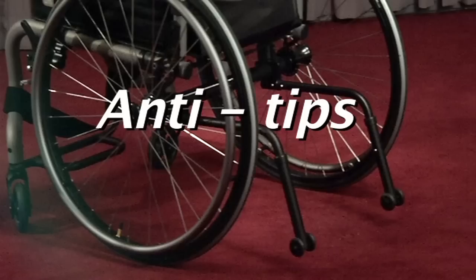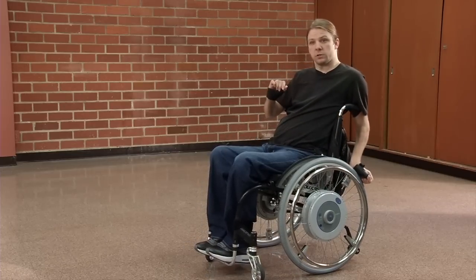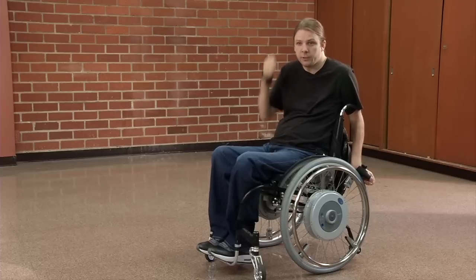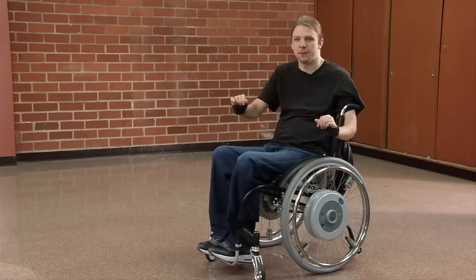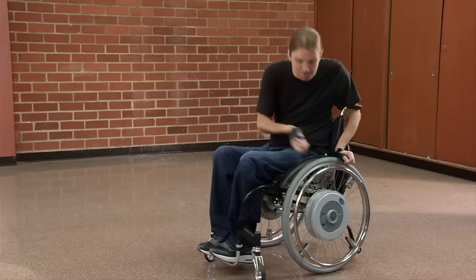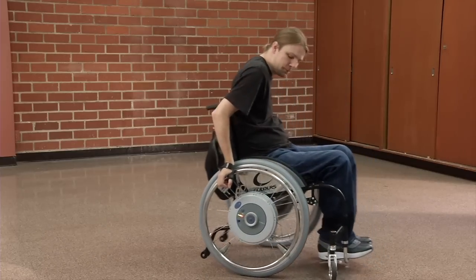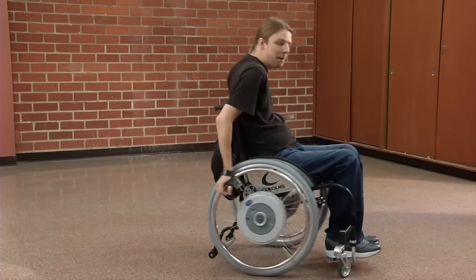Balance is a huge issue. If I lean too far backwards, there's a chance I could fall backwards and get a head injury, which none of us want. No matter how disabled you are, you don't want to become more disabled — that's the one thing we all have in common. So I've gotten tip bars on my chair. Some people don't want them, but I prefer them, especially when you've got power assist wheels. That just kept me from falling back on my head.